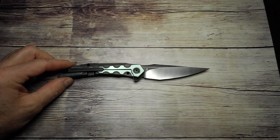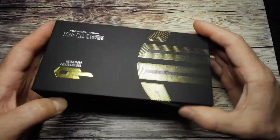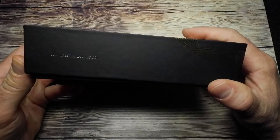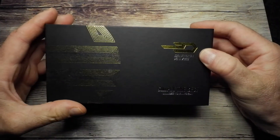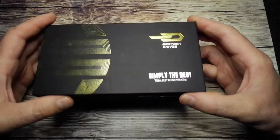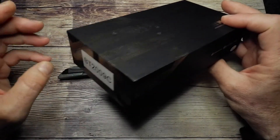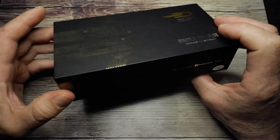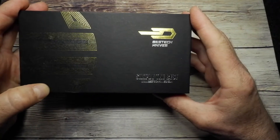By the way, it came in this nice sort of hard box. I don't know if this is the new box that Bestec is starting to use, but it's quite a nice box. Maybe this is for the more premium versions, because I did get a budget knife the other day that came in the regular little box — simply the best, apologies to Tina Turner.